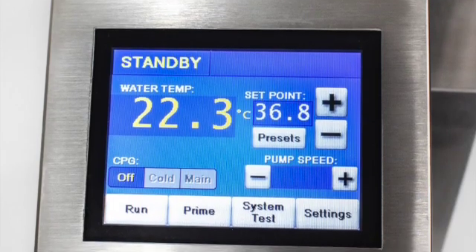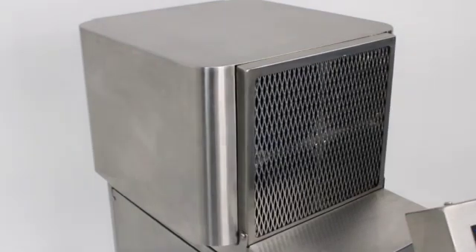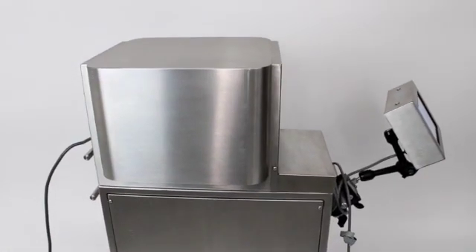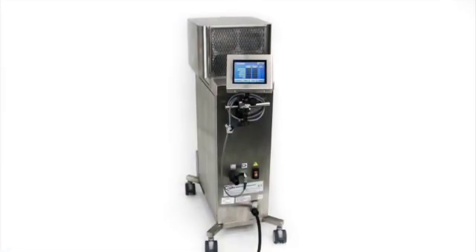The refrigeration module eliminates the need for loose ice, chills a tank of room temperature water to 3 degrees Celsius in approximately 60 minutes, with ice block formation in approximately 4 hours.